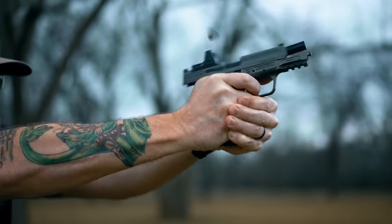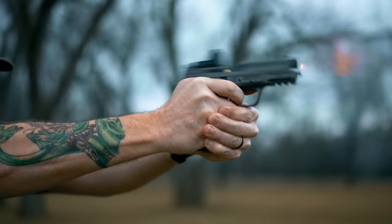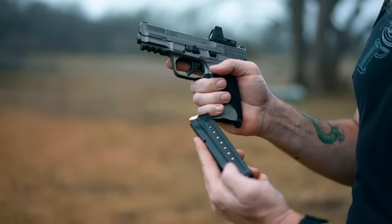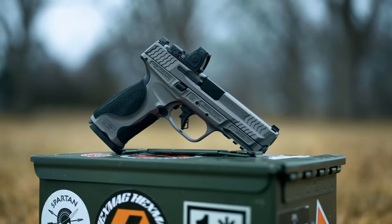So, overview. What is the M2.0 Metal? This one is a 9mm striker-fired pistol. It's full size. It has a 17+1 capacity. We're going to roll right into the ergonomics.